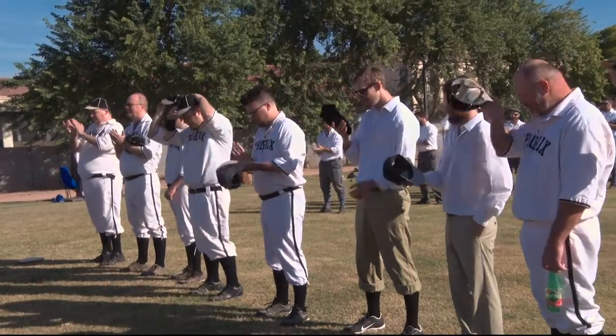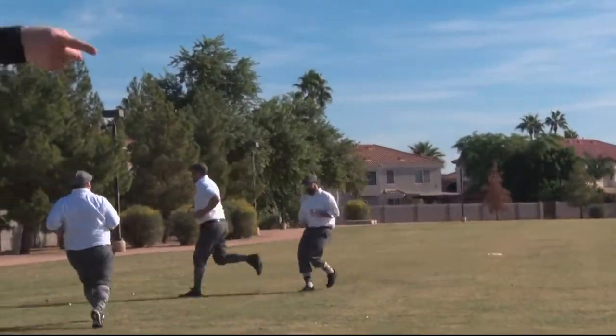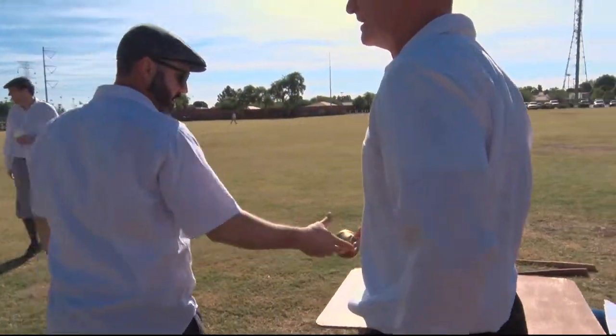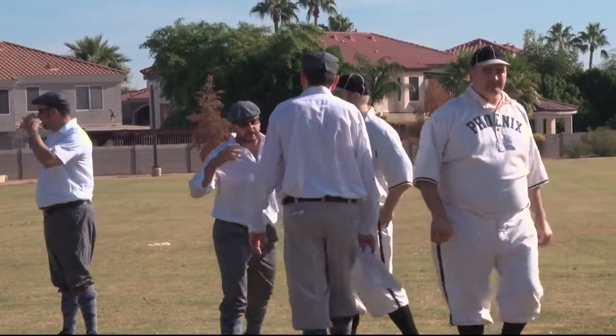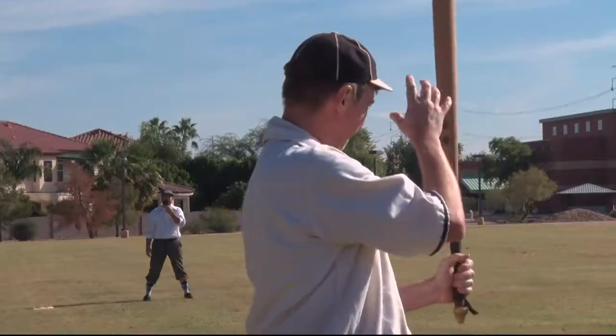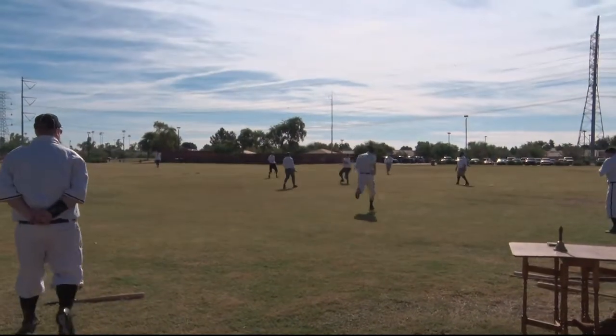And what they saw is a little bit different than what the modern baseball fan is used to. This isn't out. That pitch isn't a ball. And the bell is the only way to score a run. Jacob Pomeranke and his fellow players belong to the Arizona Territory's Vintage Baseball League, made up of eight teams throughout the state, and they've been stuck in the 1860s for nearly a decade.